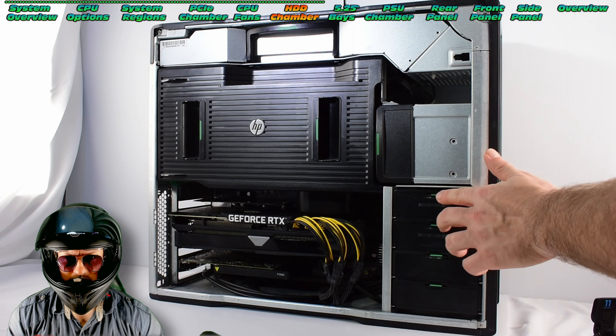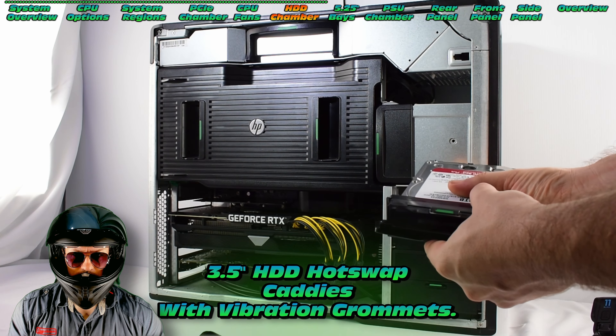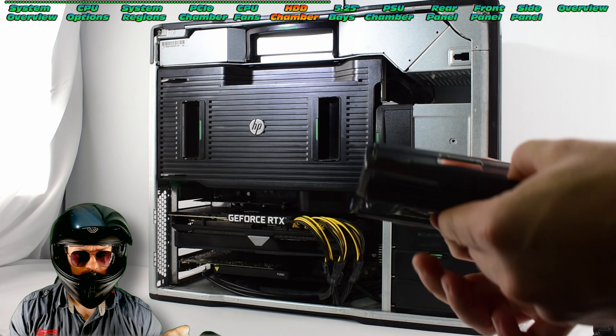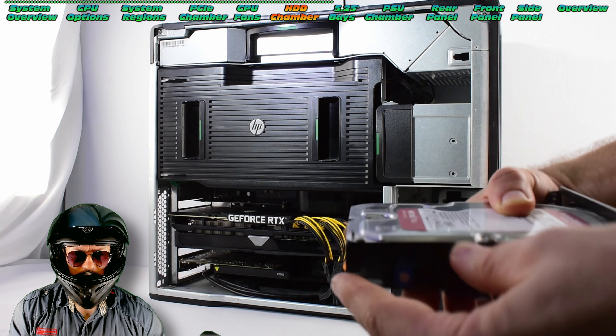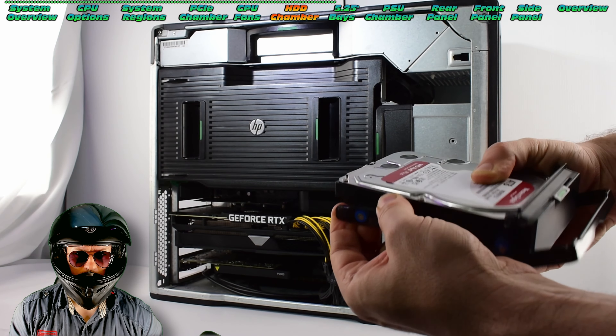Let's check out these hard drive bays — it's really easy to remove. This particular one is a nice Western Digital Red NAS drive, which I use for storing lots of these videos. Very easy to fit — we've got a fully tool-less design with those vibration grommets.